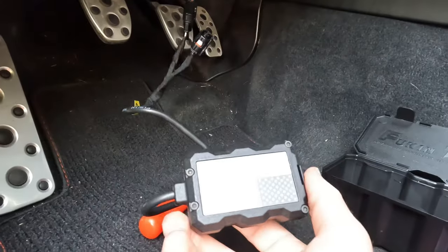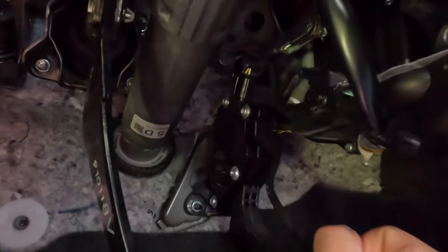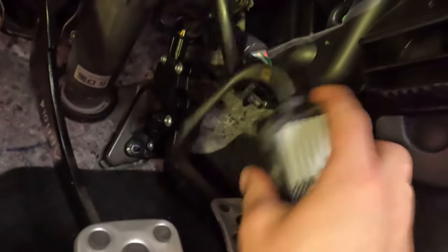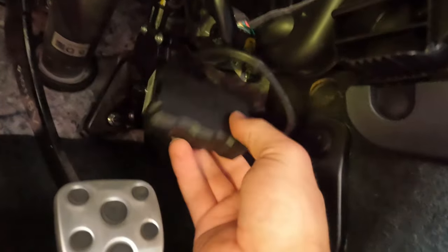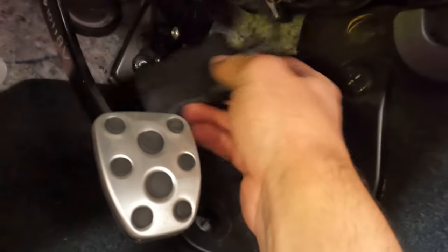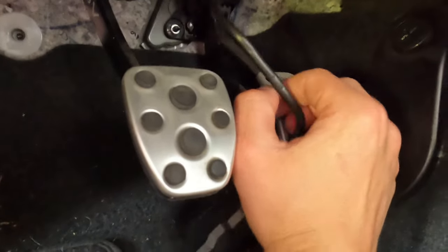Just connect the factory connector into this connector from the control unit, then take this and connect it back onto the pedal. You should definitely hear a click — do the same push-pull check. Now I have this control unit hanging here; I don't need access to it, so just find a position where you can zip tie it, or put it behind the carpet, and tuck everything away. Put the clip back on and you're pretty much all set.